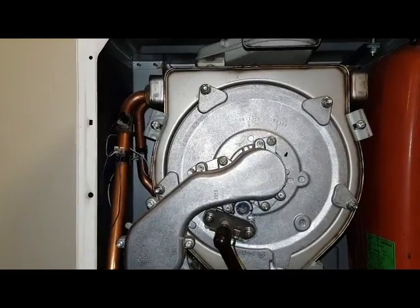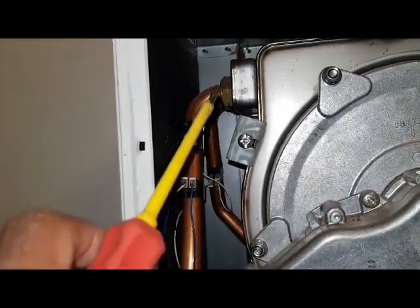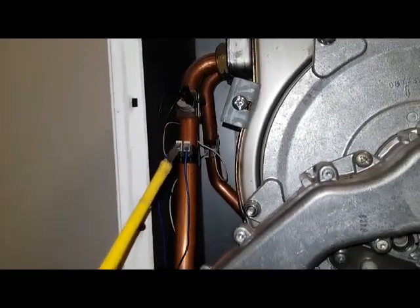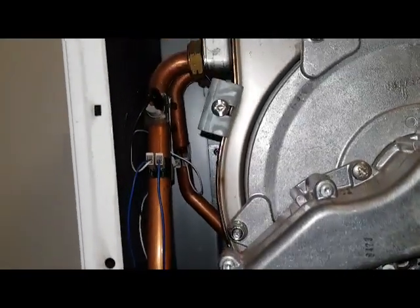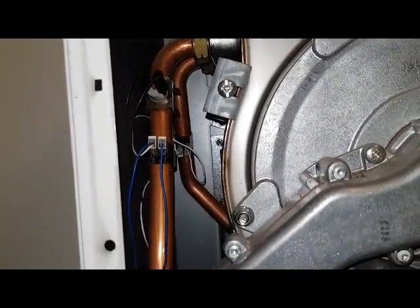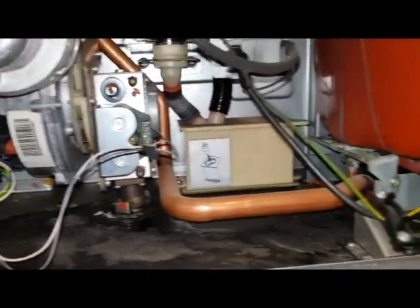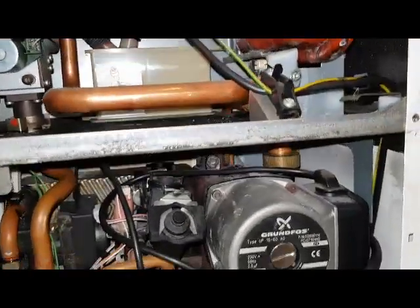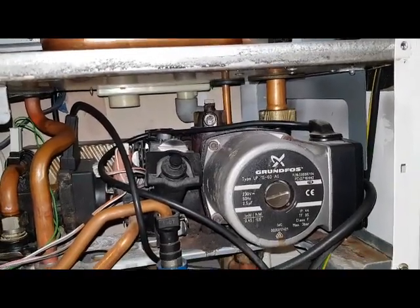This is the main heat exchanger. The flow pipe here goes down to the diverter valve, and the return pipe is at the back — it goes across to where the pump is, pumping water back into the main heat exchanger.